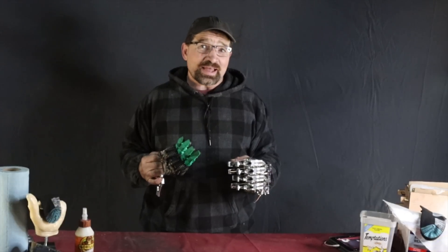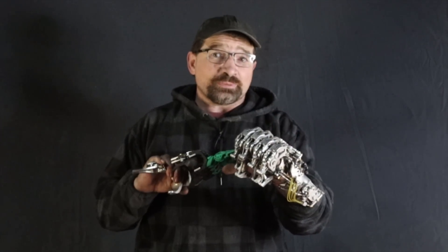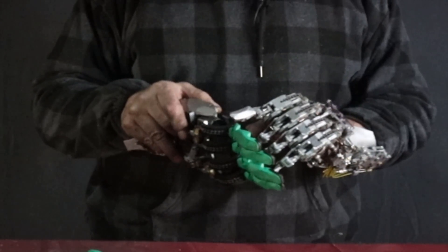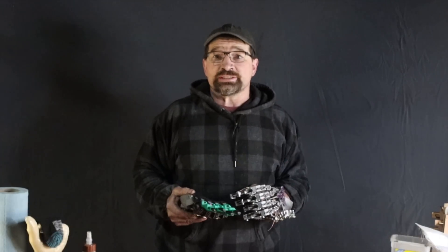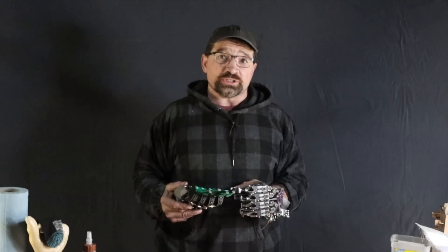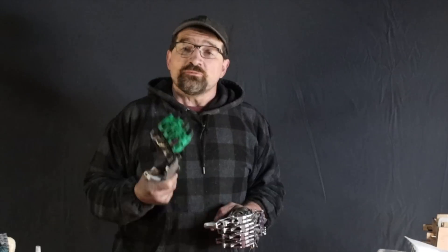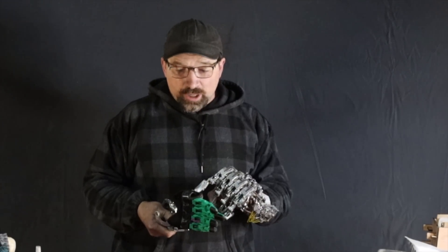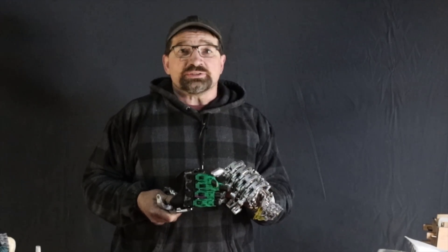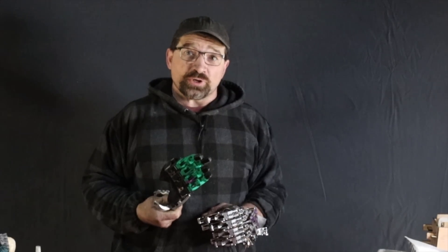Thing is, plastic's fantastic, but steel is real. Because of the mechanical disadvantage required to make the finger close 270 degrees using only 54 degrees of wrist flexion, building the proximal links and metacarpal bases on a consumer-grade printer just isn't going to yield durable, long-term, real-world solutions — basically, it's going to just snap. For this to be viable as a daily driver, the metacarpal bases to the medials need to be printed from something much more resilient than what's coming out of your 3D printer at home.